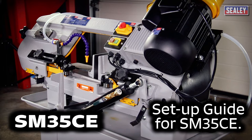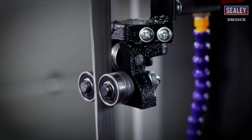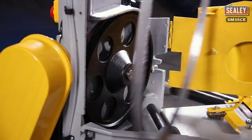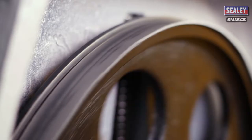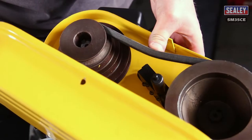The Sealy Guide to Setting up the SM35CE Bandsaw. Sealy bandsaws are set up in the factory, but after any period of transportation they require rechecking before using them. This guide covers the most important procedures for setting up your saw, such as changing the blade, blade tensioning, the blade tracking adjustment, adjusting the bow weight, changing the blade speed and tensioning the drive belt.